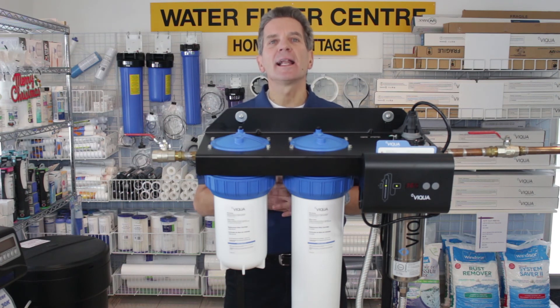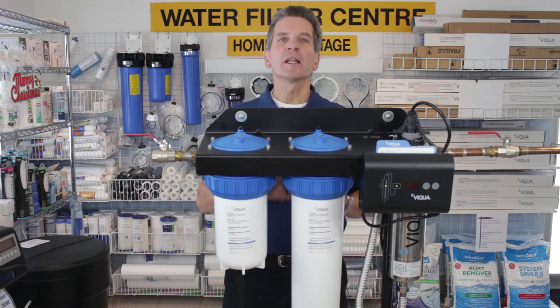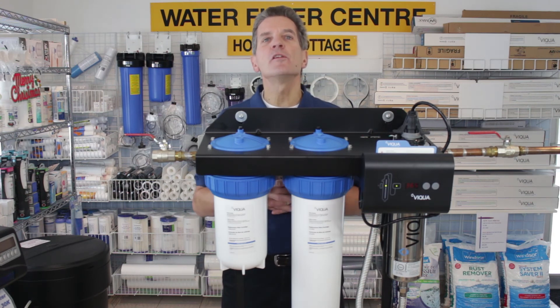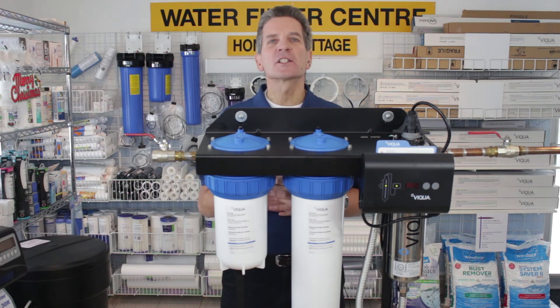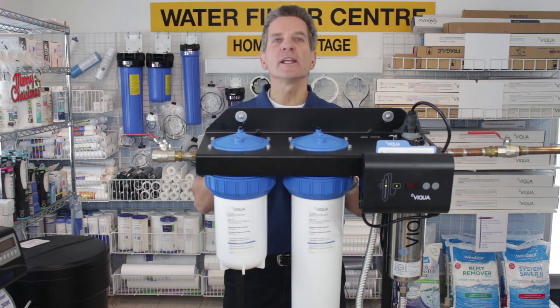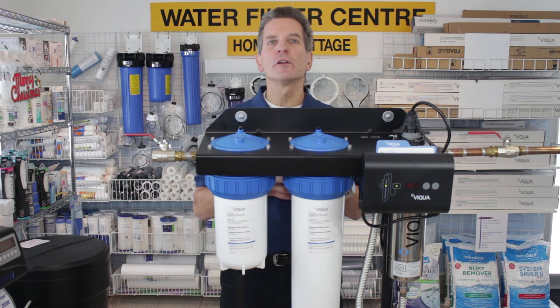Initial investment gets an 8 out of 10. They are quite pricey, but it's mostly due to all the features that are included with the UV system. The replacement UV lamps are also a little on the pricey side. So overall, the Gary the Water Guy score is 91 out of 100. These Viqua mini rack systems are a great choice for any family looking for a fully featured UV system on well water or any kind of surface water.